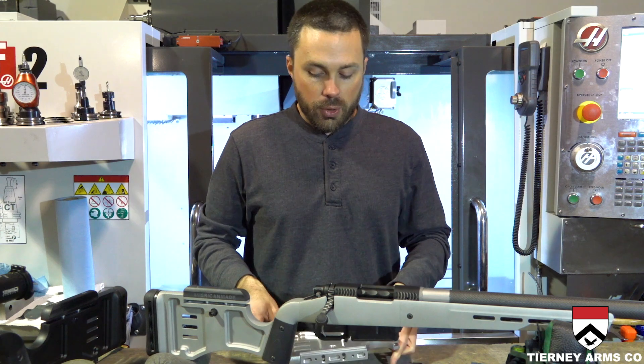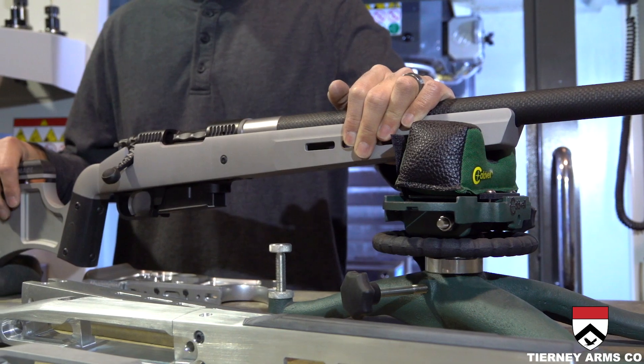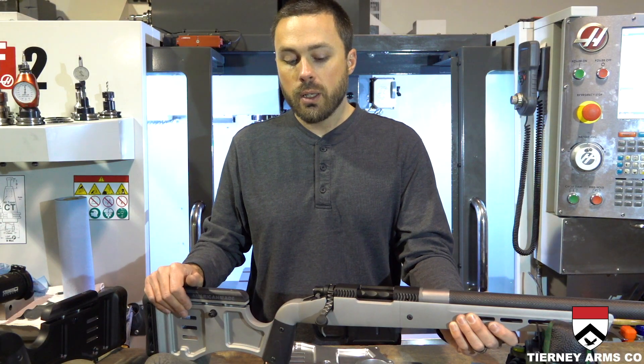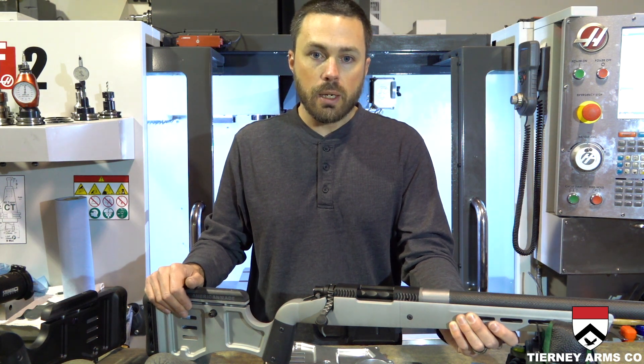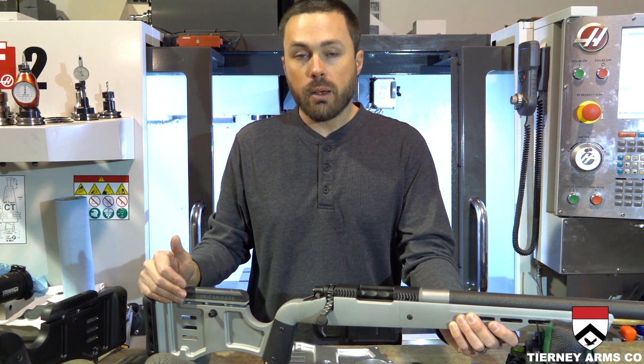I think I've pretty much touched on everything. I really appreciate you taking the time to watch and learn about some of the features of our AMP stock. If you're interested, please subscribe — we're going to be releasing more products as time goes on. Have a nice day.